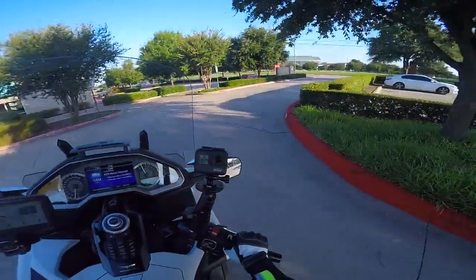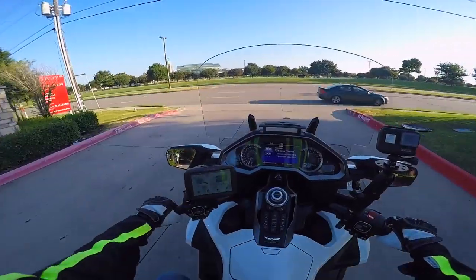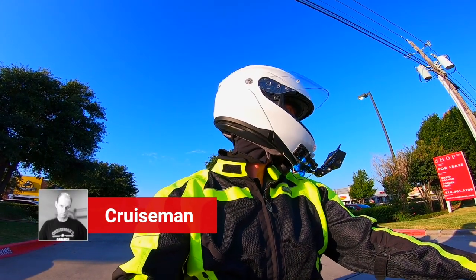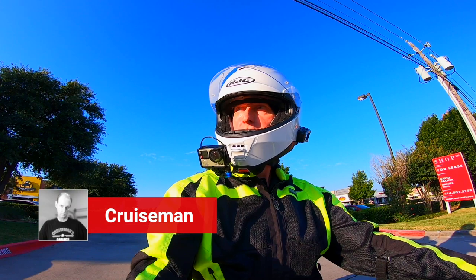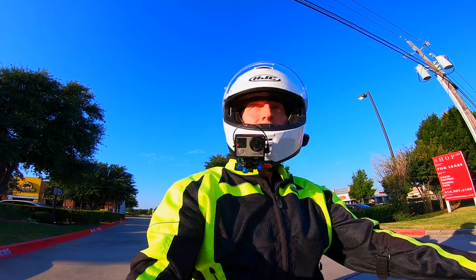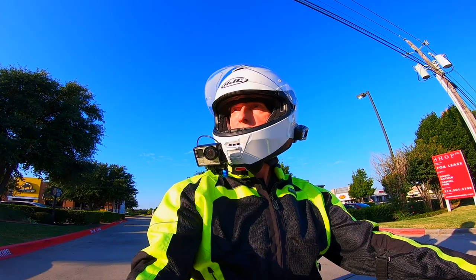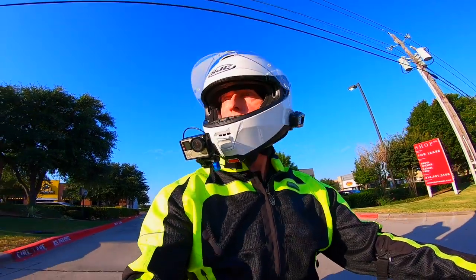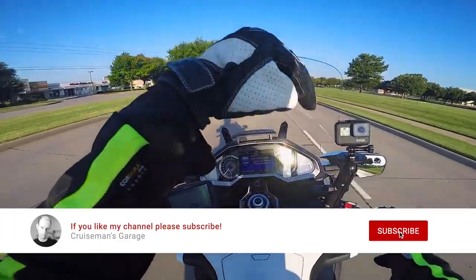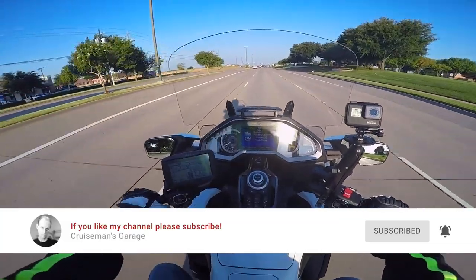Hello YouTube, and welcome back to Cruiseman's Garage YouTube channel — the channel for everything Honda Goldwing: Motivlogs, DIY tips, tricks, hacks, and of course those accessory installation videos. Thanks again for joining us. If you are a passionate Goldwing enthusiast, or if you just enjoy watching someone who is, I'd appreciate it if you click on that little subscribe button down below. If you click on the bell icon, YouTube will notify you when we come out with new videos.